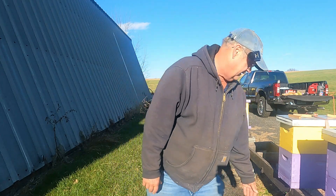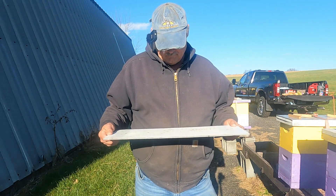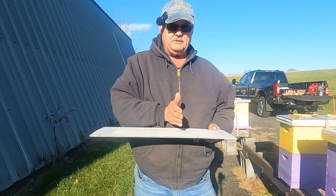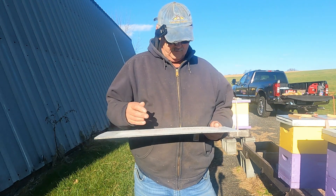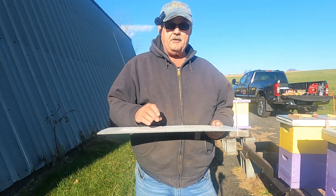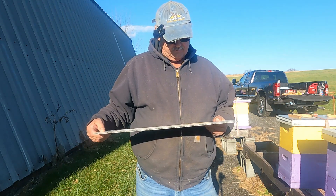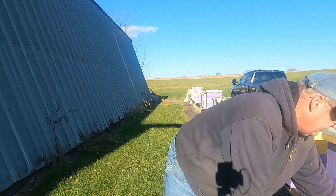I'm going to pull one out of the hive right now. Here is one of the first hives. I can see by the droppings that the bees and the cluster are towards the front of the box, which makes sense — the sun comes up and warms the front of the box pretty much most of the day here in winter. I can also see that the majority of the cluster is on the three frames in the middle of the hive. Of course, these are five-frame nuc boxes, and on this one I'm counting about five mites that I can see.